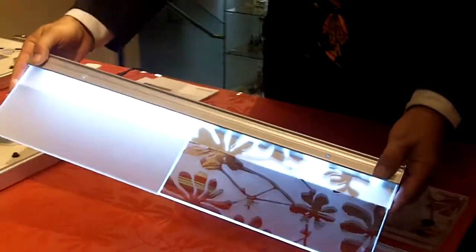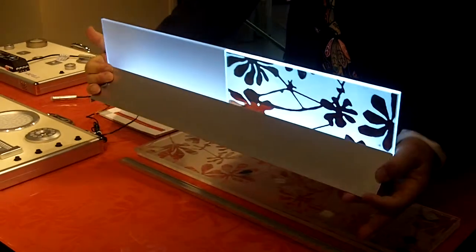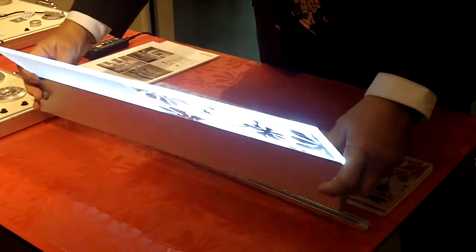Steve, how does it work? It attaches to the wall with a bracket? Yes, there's a bracket that would attach to your wall, secure it to the wall, and it would clip into place.